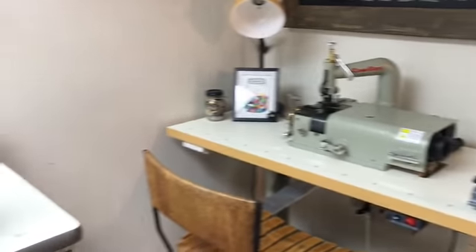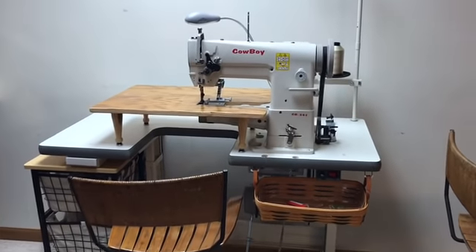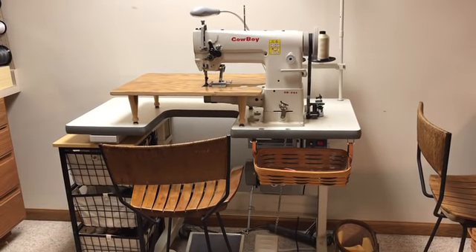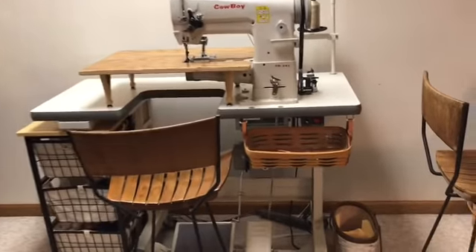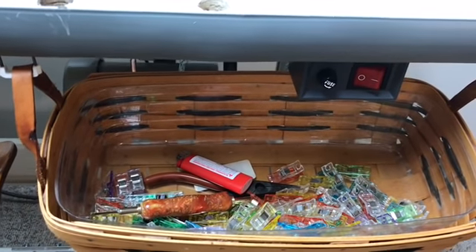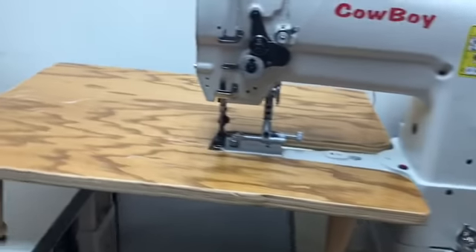Over here I have a really nice area. This is my Cowboy 341 — this is an industrial sewing machine and I sew all of my leather work here on this beauty. My son-in-law attached baskets right here just down below so that I can quickly drop my clips in, lighters to singe my threads, and my thread cutters and pullers.